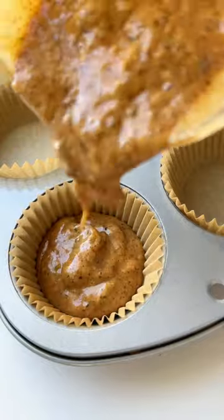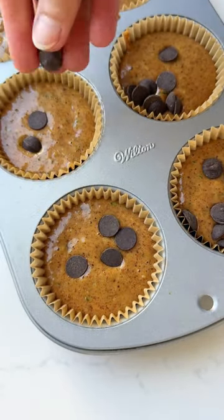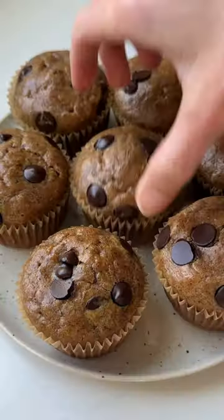I mean, what more could you ask for? Besides the fact that they're made in one bowl with nine simple ingredients — seriously though, I know you're going to love these. Full recipe details are in the caption for you.